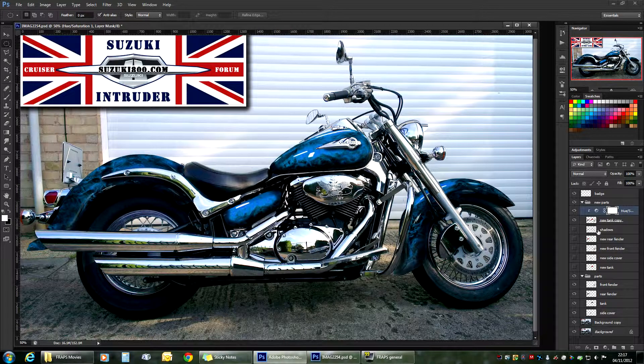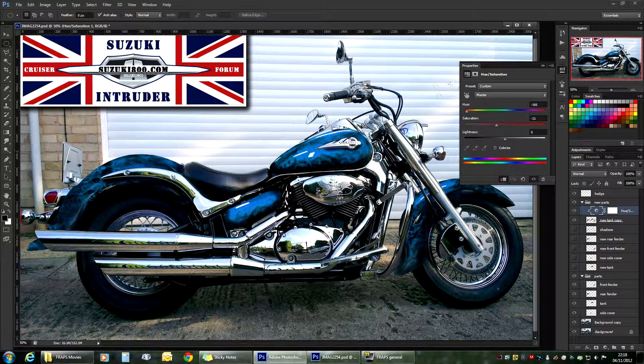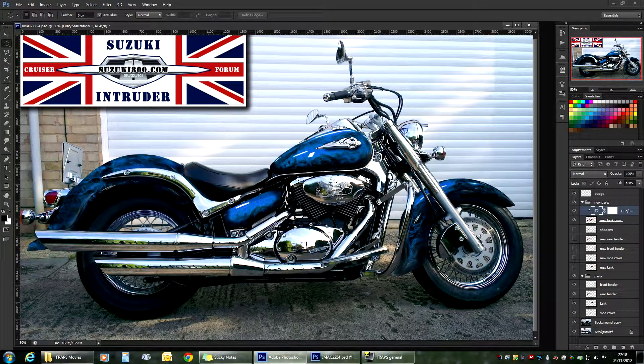If you find that you don't fancy the color at a later stage of modifying the project, you can always come back to that layer, double-click it, and you always have control over your color. So you can quickly check how it would look with something a bit more extreme or a bit more tame. Everything's up to you guys. And that's it for part three.